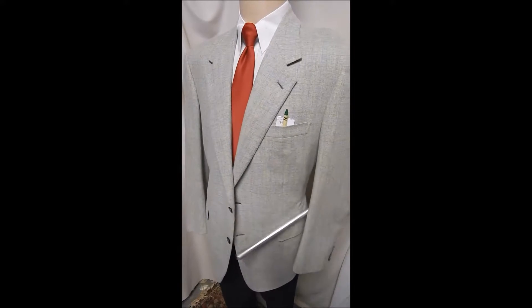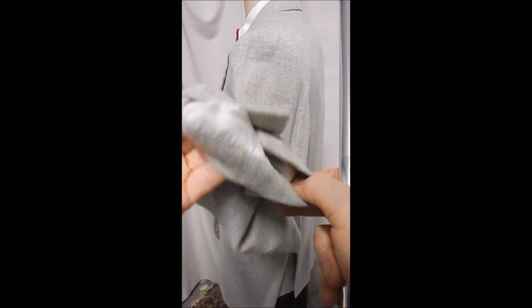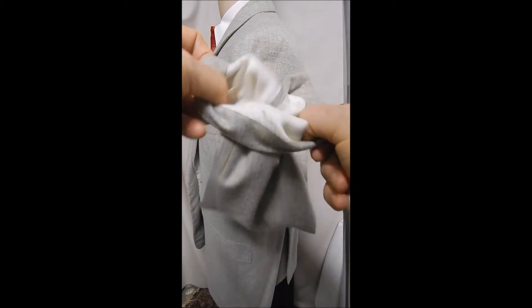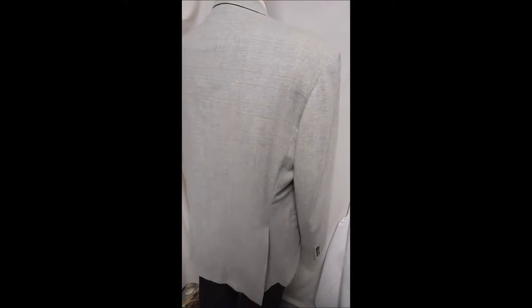You can see this is a plethora of colors — as you look close here I'm seeing some blue, yellow, green, all kinds of colors in this beauty. And as you see, it also has surgeon sleeves.